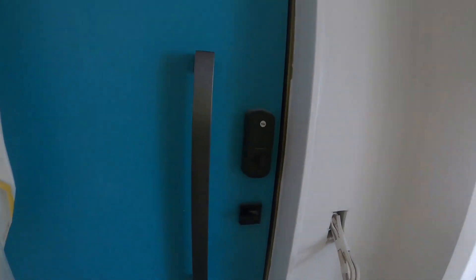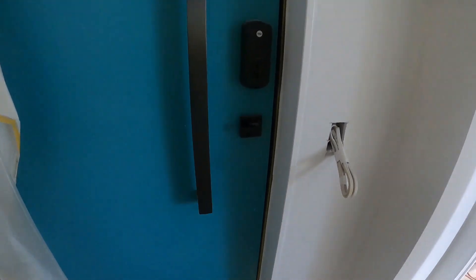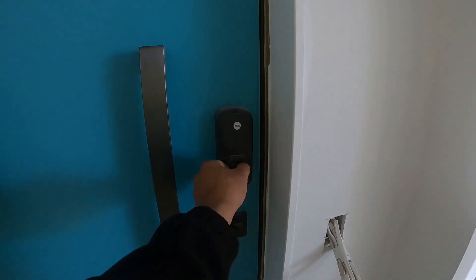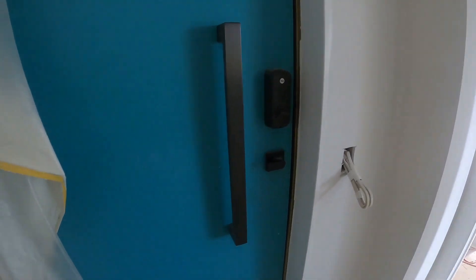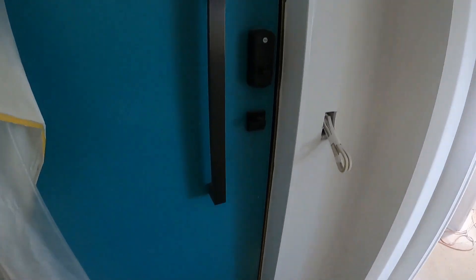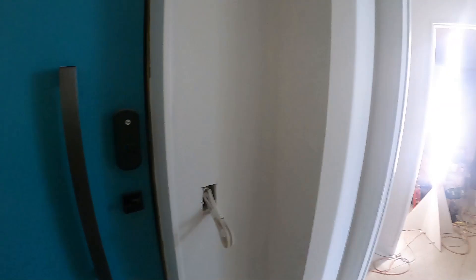Ang ganda ng plasma door dito, yung ginamit dito ay aquacolor. So ito yung frame niya, yung kanyang timber. Yan yung hamba. So puting-puti yung ginamit. Ang ginamit dito ay spray para sa pagpintura para maganda at makinis. So double check natin yung kanyang striker lock joinery.